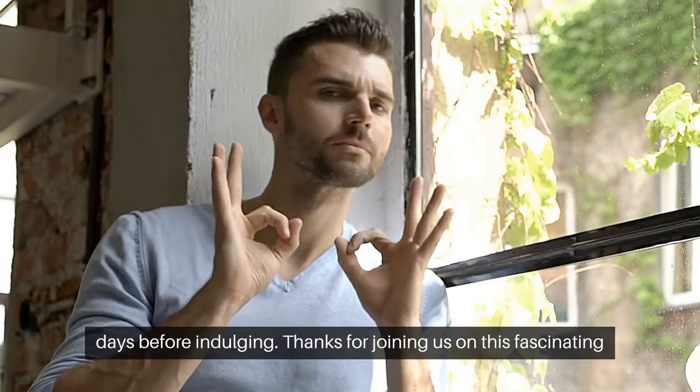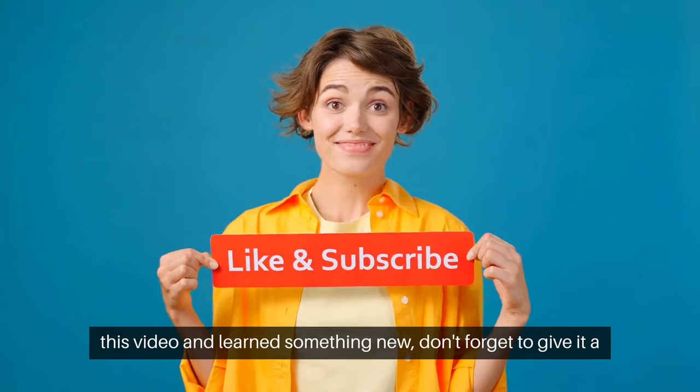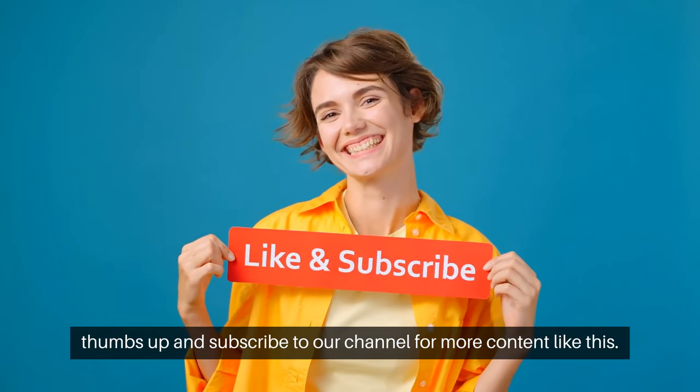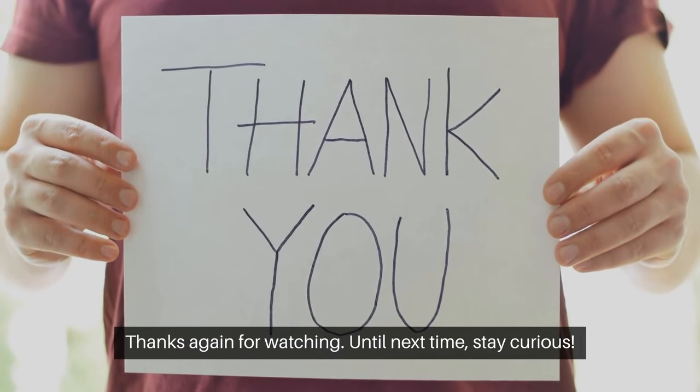Thanks for joining us on this fascinating journey through the history and production of hash. If you enjoyed this video and learned something new, don't forget to give it a thumbs up and subscribe to our channel for more content like this. Thanks again for watching — until next time, stay curious.